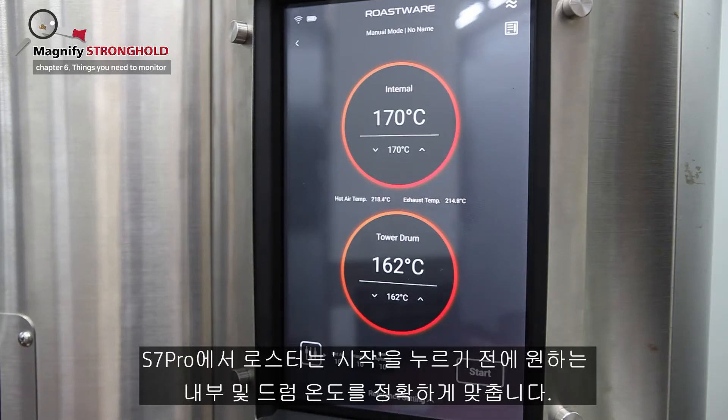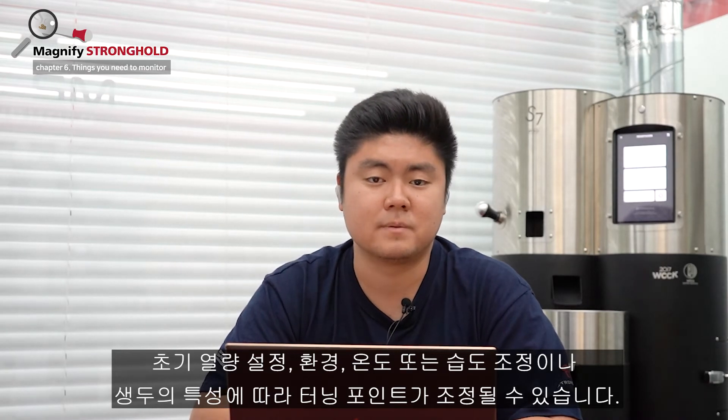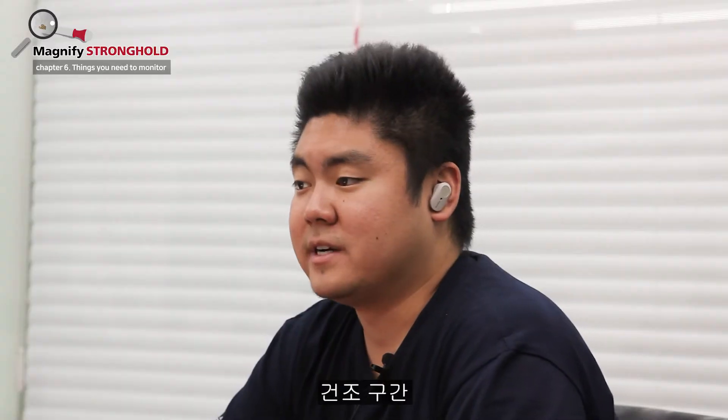On the S7 Pro, the roaster will precisely hit a desired internal and drum temperature before you press start. Turning point. We mark this turning point as a point showing temperature and time. You can adjust the turning point by changing the charge temperature, amount of coffee input, initial heat settings, adjusting the environment's temperature and humidity, or changing the green coffee's properties.